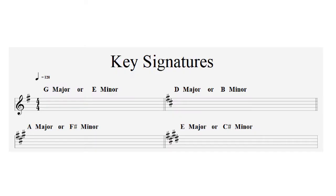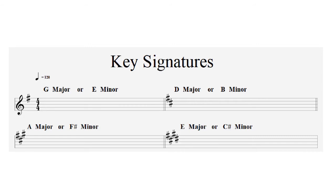The next thing to consider is the key signature. The key signature is important because it determines which notes and chords are played in a piece of music. It's shown by sharp signs — those hashtag-looking symbols — and the number of sharps determines the key. Each key signature could be one of two keys: major or minor. No sharps means C major or A minor; one sharp means G major or E minor; two sharps means D major or B minor; three sharps means A major or F sharp minor; four sharps means E major or C sharp minor.